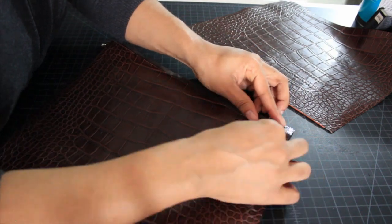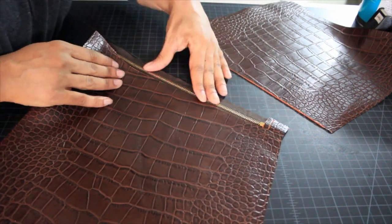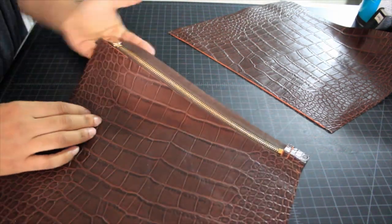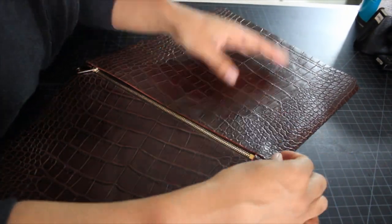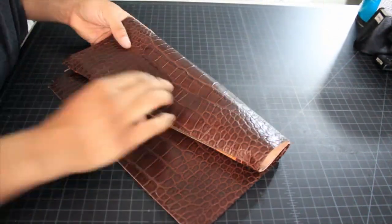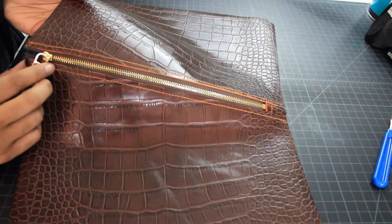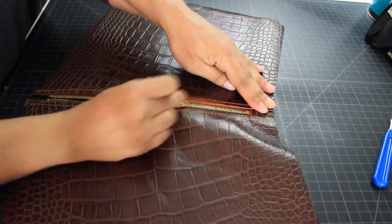Next I'm just lining everything up — lining up the front, lining up the back, making sure it's even with the tab and everything is adjusted so that when I take it to the sewing machine I'm good to go. Next I want to top stitch the zipper to the front and back pieces. I used a pop color for this which is orange, but use whatever you want — it's just a design element.